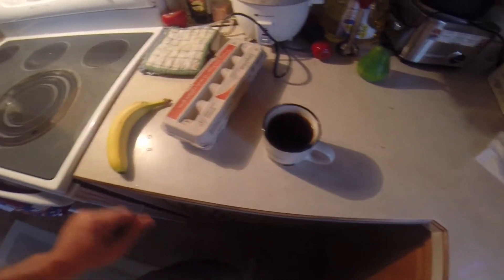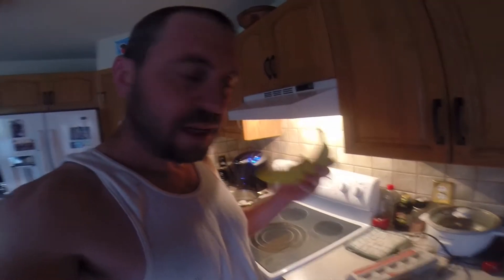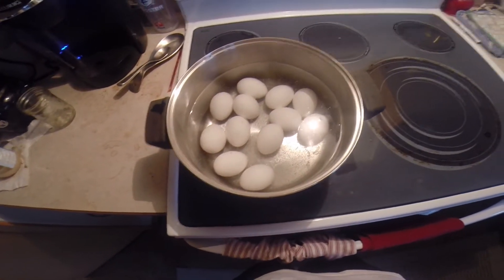On to day two of my paleo thing. It's morning time, having the breakfast stuff getting prepared. I'm having a cup of coffee with not even a whole teaspoon — maybe half a teaspoon — of pure raw honey to sweeten it, then a banana. And I'm boiling a dozen eggs; I'll probably eat a couple of them and have the others pre-boiled and easy to access. This is how I'm starting off day two.